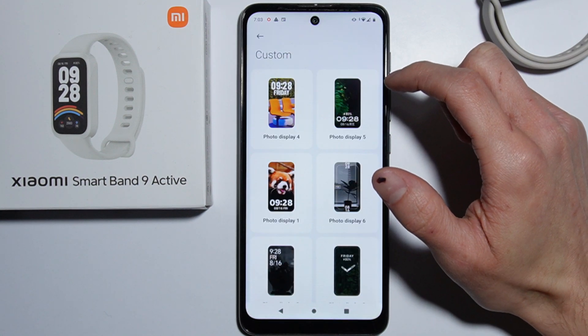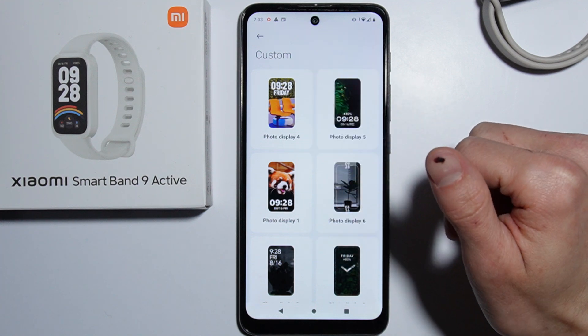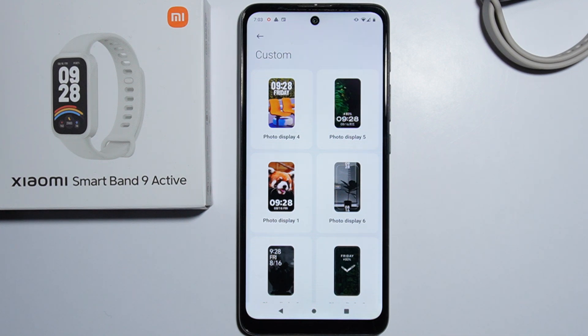So the only way to customize your watch faces is by going into Custom. Right here you can change the colors of the time and date, you can change the picture of the watch face, and you can change the layout of the displayed information. So basically that's all the ways to customize your watch faces on your Xiaomi Smart Band 9 Active. Thank you for watching.